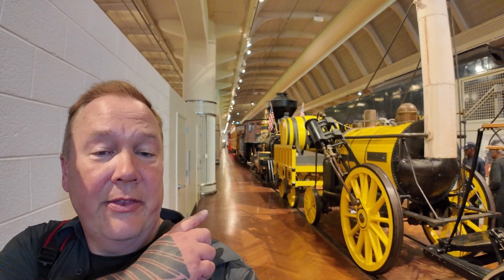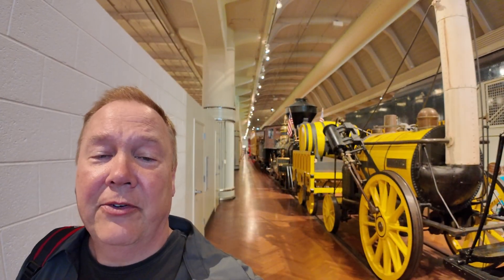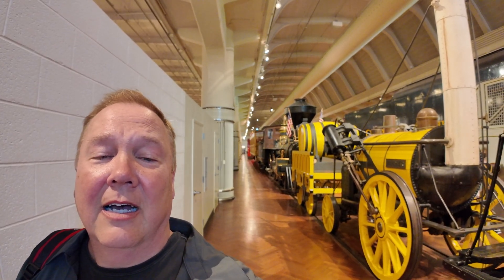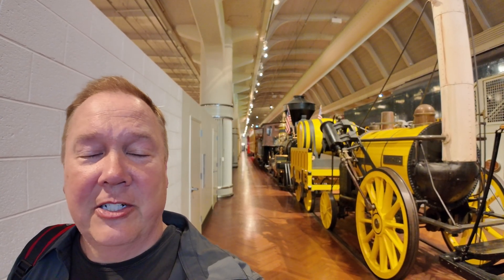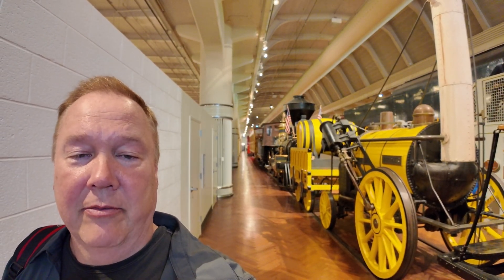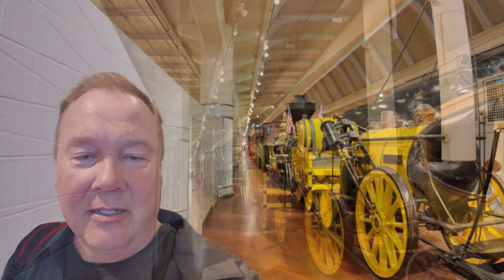This is Robert Stevenson's 1829 Rocket. I'm Darren and this is the Industrial Revolution. Built for the Rainhill Trials — and we'll talk about those more in a minute — Rocket introduced a huge number of innovations that pretty much every subsequent steam locomotive would end up adopting. Let's take a look at what some of those are.